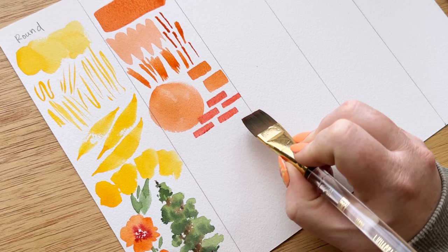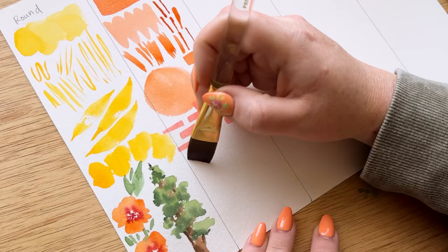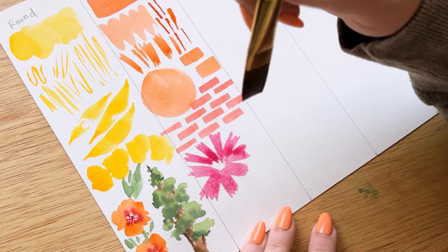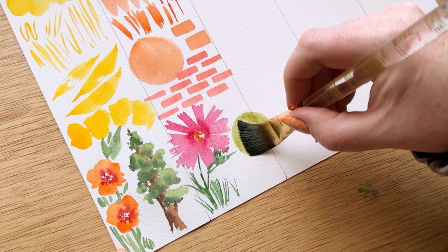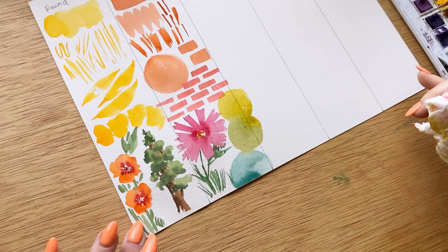Another thing I like to paint with a flat brush is a brick wall pattern — obviously very versatile for painting any kind of architecture. You can also paint really fun textured flowers with a flat brush. They kind of remind me of cosmos flowers, and you can use it for the petals and for greenery, especially if you have really jagged stiff-edged greenery. Sometimes people don't think of the flat brush for organic nature shapes, but it's possible. I also love using it to make circles — for a bokeh effect the flat brush is great.